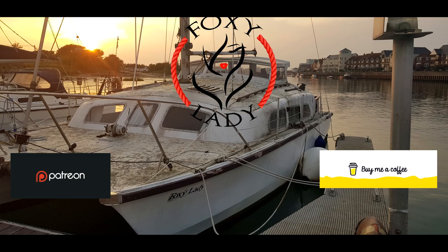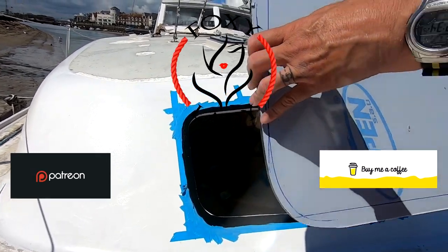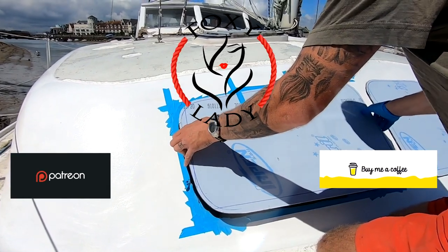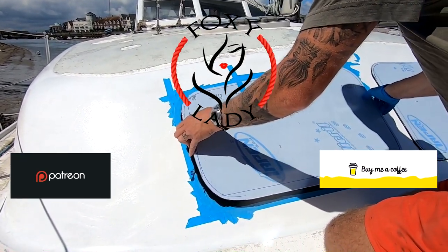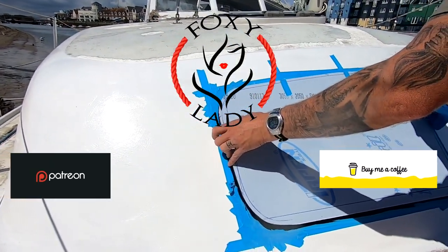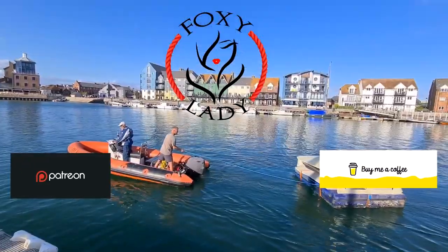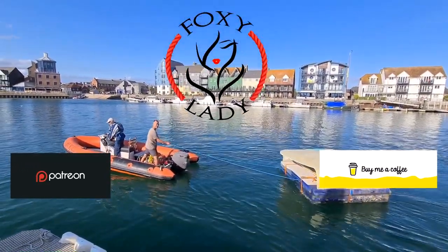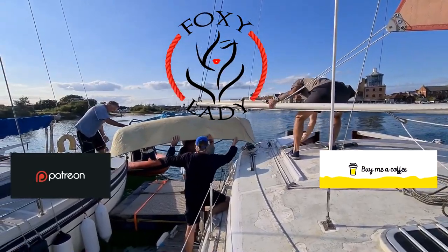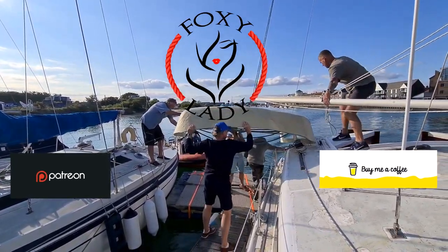Follow my journey as I drag my beautiful old cat kicking and screaming into the 21st century. A lot of the jobs I'm doing are completely first time - I'm a complete novice learning as I go. Hopefully some of you can learn from my mistakes. Some of it's worked really well and some of it is absolute sheer craziness. Please hit the like and subscribe button if you'd like to follow my progress.